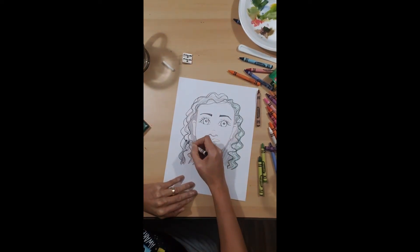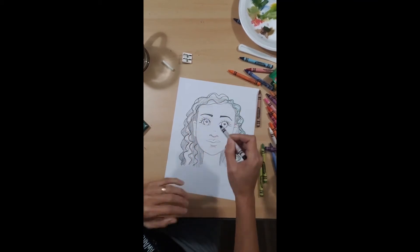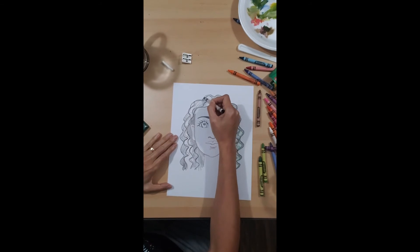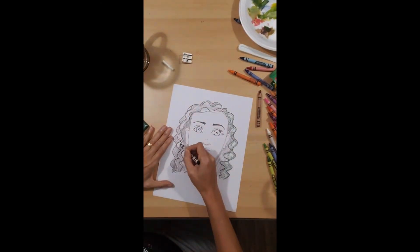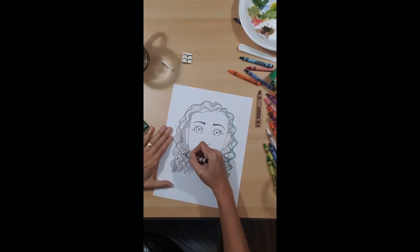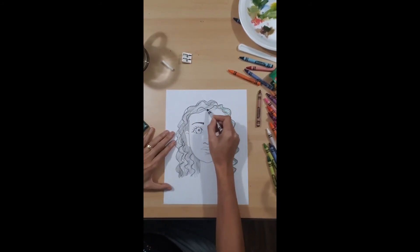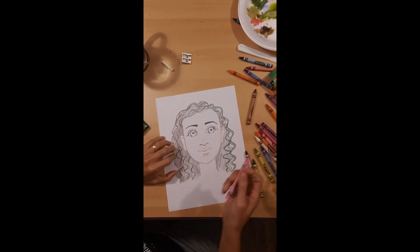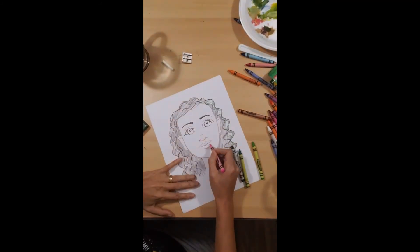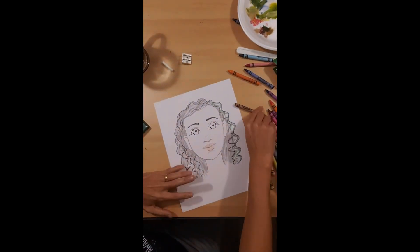I'm doing it fast but you can take your time — do it slowly with small marks. Now it's time to color my face, my skin. I'm going to put a little pink for my lips. The skin color doesn't have to be any particular color — you don't even have to put color on it. Now I'm going to color my eyes.